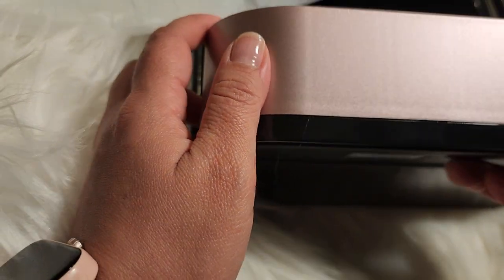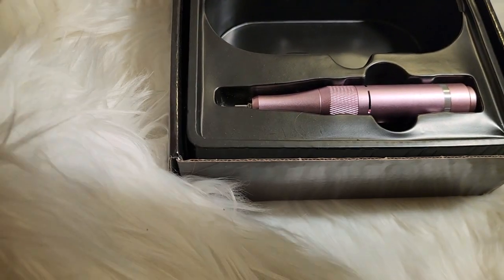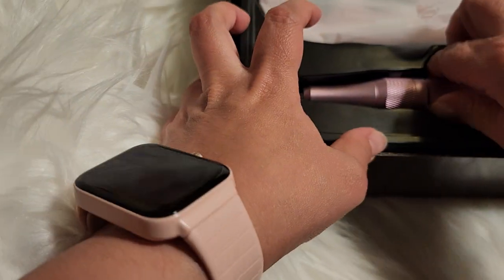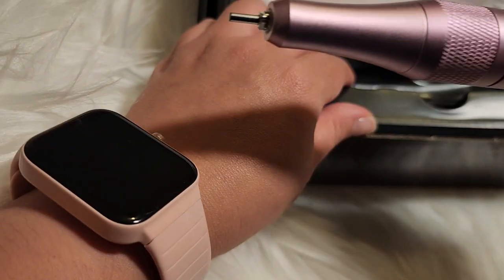I love this color — it comes in this beautiful pink. These are the professional ones; when you go get your nails done at a nail salon, you'll see this type of nail drill at their stores.